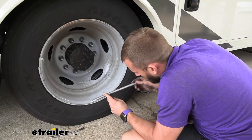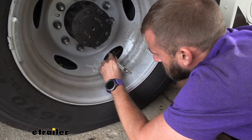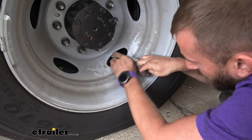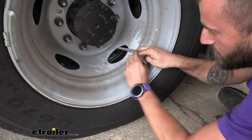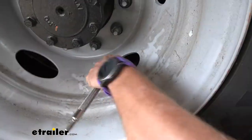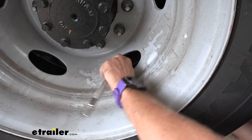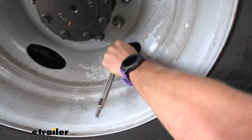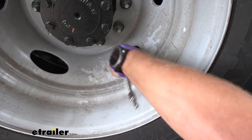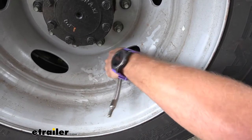Now we can go ahead and grab our inner wheel valve extender and we're going to screw that on. This one being just a little bit fatter is going to give me a little bit more of an issue trying to get it in there. I've got it started on there and we're just going to keep twisting that on — it's nice and tight. You could hear that a little bit; we started pressing on the inner piece of our valve stem, which was letting out a little bit of air. Just keep tightening that down.